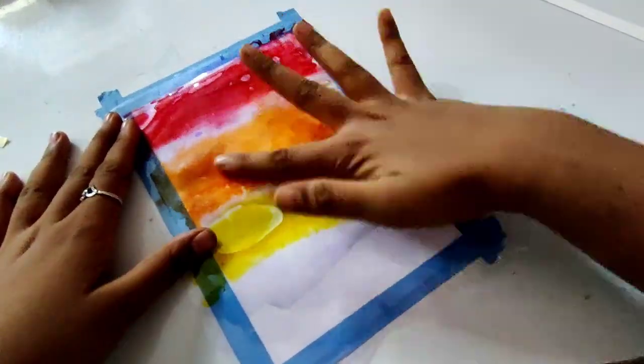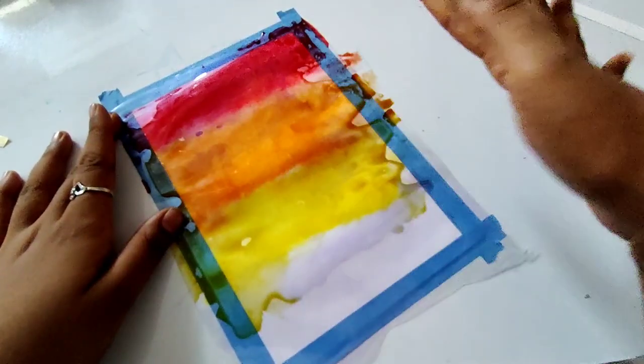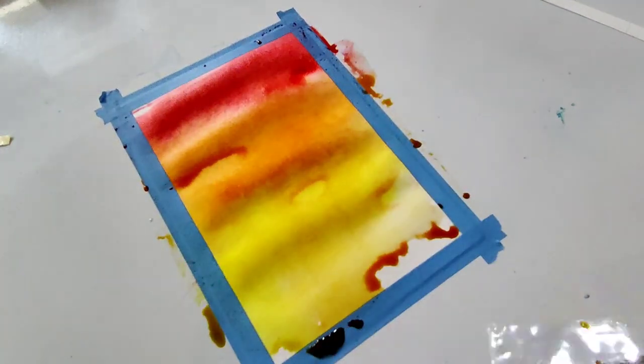We will spread the colors well. We don't have to rush here — if we spread the colors well then the sunset will look good, if not it won't look as good. So this is done and the spread looks good.